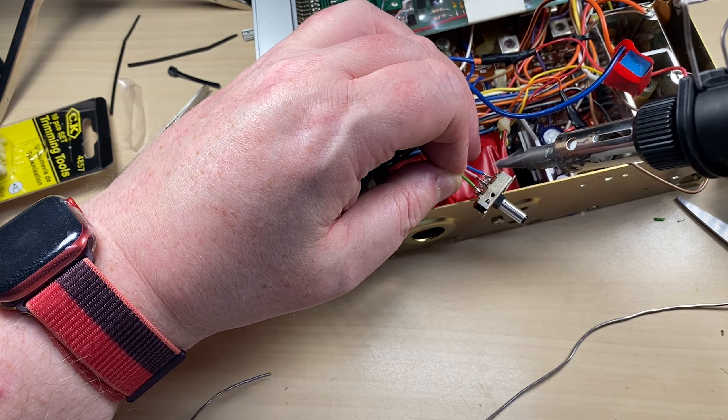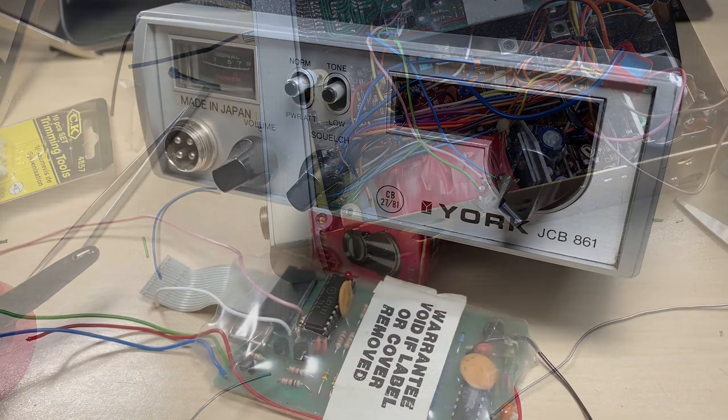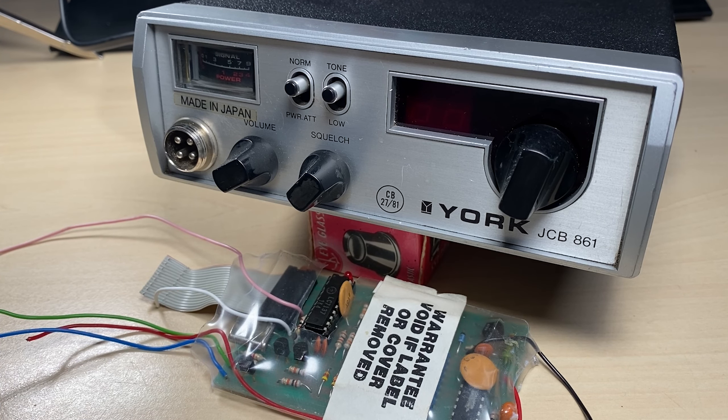The board is now ready for testing, which will be in part three of this video. Thanks for watching, and we'll see you in part three.